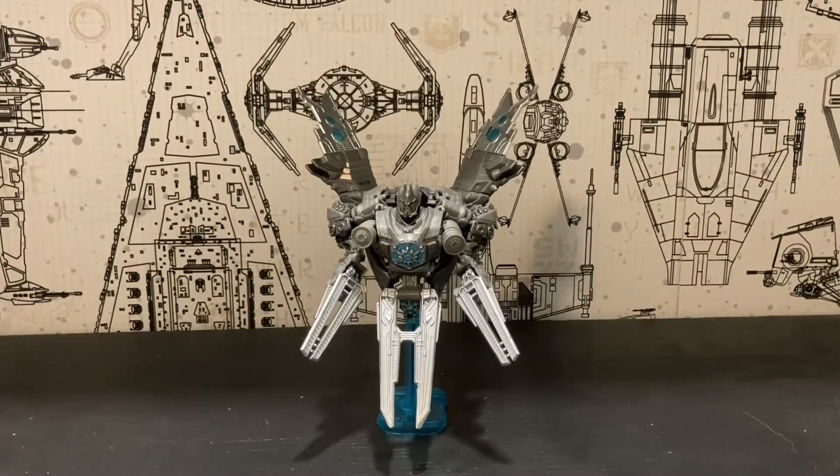What is up people, it's Unknown Secret Productions, and today I'm going to be doing a review on the Transformers Studio Series 62 Deluxe Class Revenge of the Fallen Soundwave.